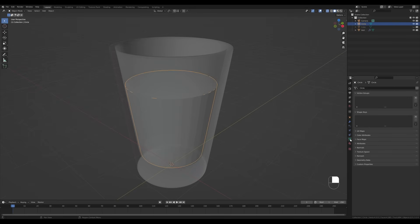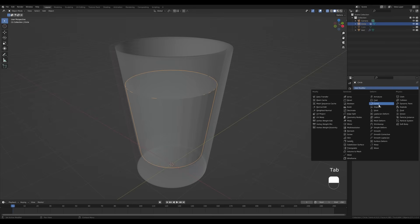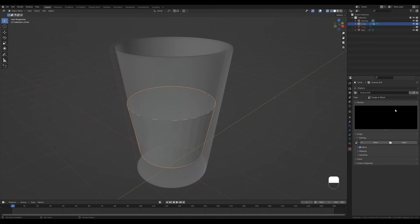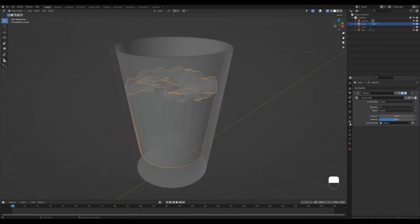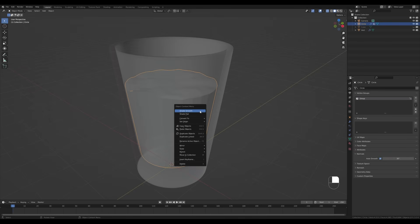Tab out, go into Object Data Properties, add a new vertex group, go into edit mode and assign the top vertices to that vertex group. Now go to the modifiers tab, add a Displace modifier, choose only that group and only the Z direction. Create a new texture, go into the texture settings and switch its type to Clouds. You can adjust the size to control how wavy you want the water surface to be. Back in the modifiers tab, reduce the strength.